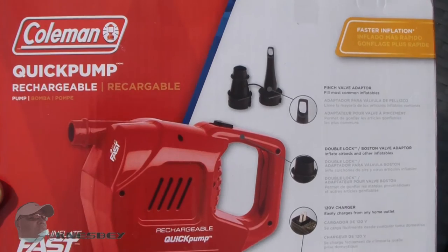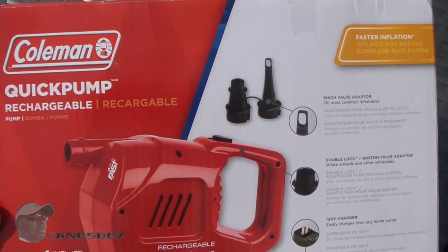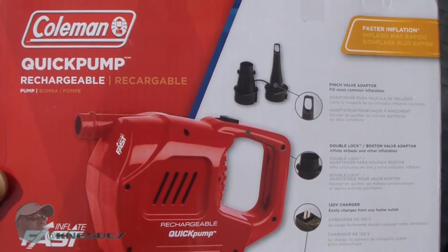And then the back is just giving you a little bit of info on this bad boy. It is hot out here today, but I'm not reading it — you can pause it and read it. You know how I do. So there you go, have at it.